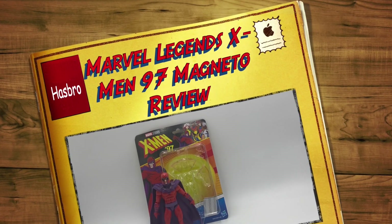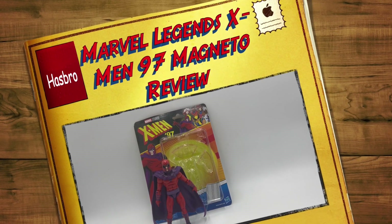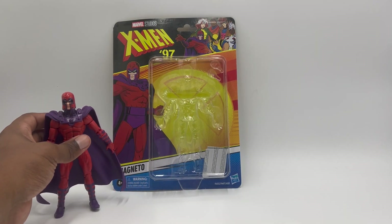Hey, what's up guys? This is your boy Travis back again here at Big Boy Tour Reviews, and today we are taking a look at another Marvel Legends. This time we are taking a look at the X-Men 97 Magneto.